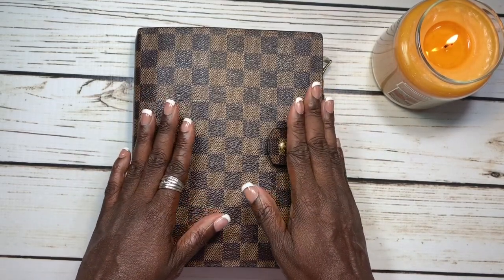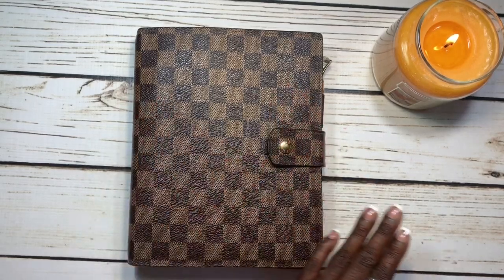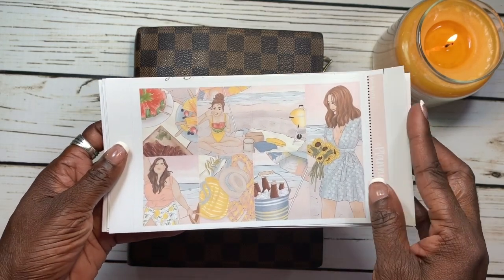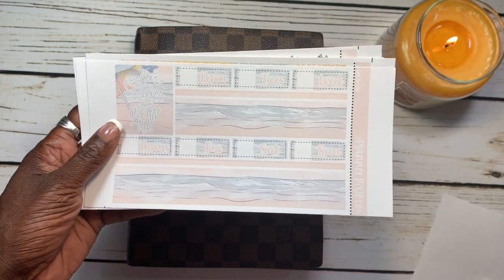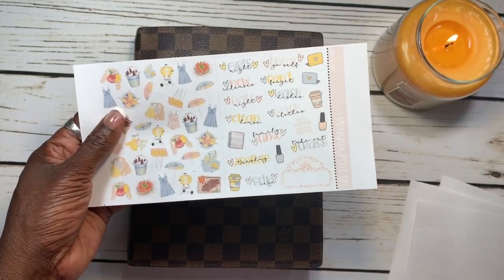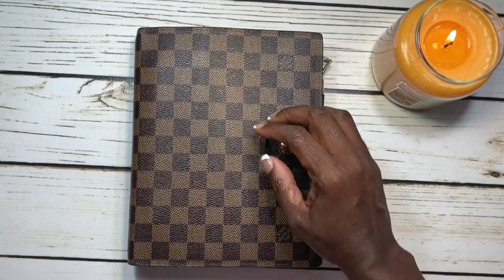Today I'm coming at you with another planner related video. We're going to be doing a plan with me for August the 26th through September the 1st. Today we're planning with this beautiful printable kit from Planner Pixie Co. The name of this kit is called Sea Breeze, and I picked it because it's the last week of summer — the last week to get our beach time in. This kit has so many pretty stickers, functional stickers, and it even gives you an extra sheet with skin tones for everybody.